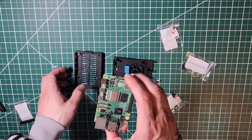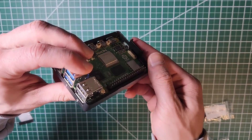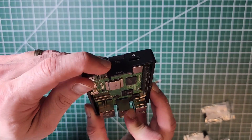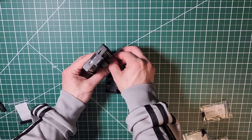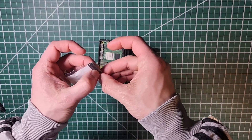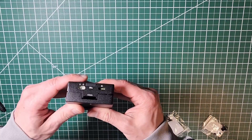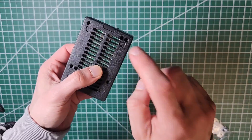Next, put the Pi into the bottom portion of the case. You can see how the connectors line up — you have three connectors, the power button, and here's where the GPIO will go. Proceed to connect the fan cable into the Raspberry Pi — set it down on a surface to make it easier. Before closing it up: if you want to use the official Raspberry Pi active cooler you'd use the spacers, but we're going to close it all up now. Then proceed to use the screws at the bottom.